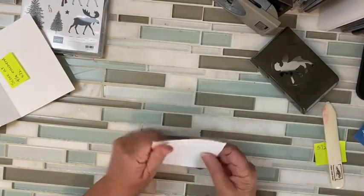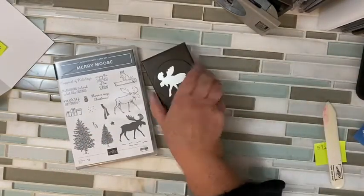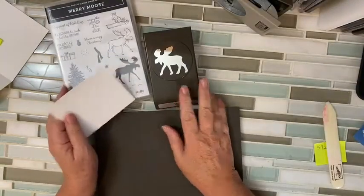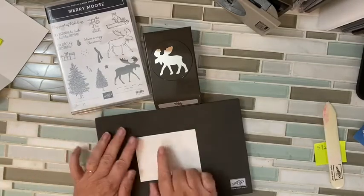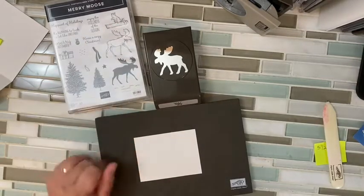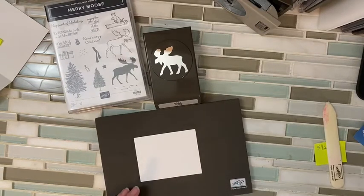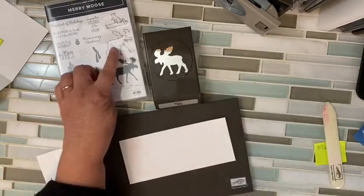I am using the Merry Moose bundle — I'm going to use both the stamp set and the punch. They're actually not a bundle this year, but they're two things that go together. I'm going to put a creative background using the different trees, the snow, maybe even the raccoon, and my sentiment on this three by four. Then I'm going to take a scrap that was left over and on that I'm going to do my moose.